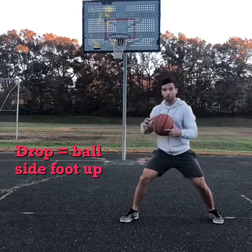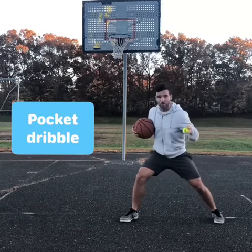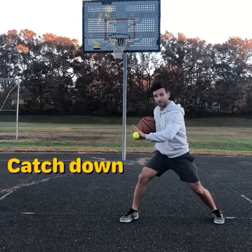We've got a pocket dribble, pulling the basketball back. We have a drop, ball side foot is forward, and we're snatching the tennis ball out of the air facing down.